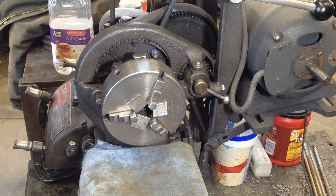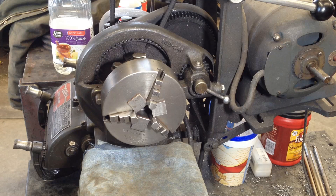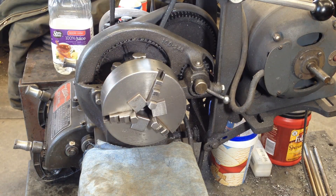Turn it on here, see if they can fly out. They stay. Okay, now we've got to rig up the die grinder.